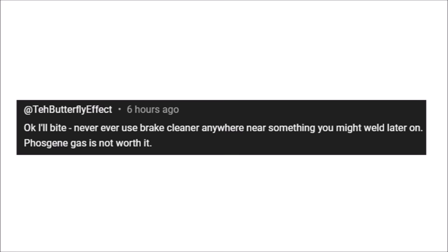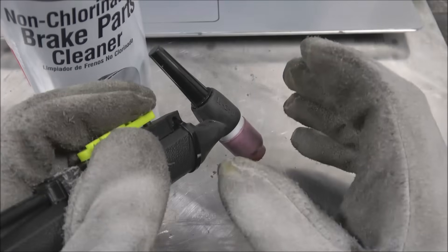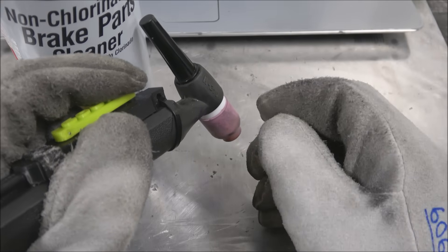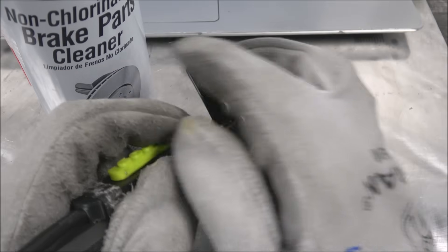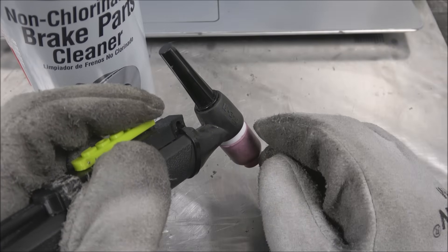Never ever use brake cleaner anywhere near something you might weld later on. Phosgene gas is not worth it — no chlorine, no phosgene. Look it up. Phosgene gas is no joke. One of the first air-water intercoolers I made for a Fox Body Mustang, my brother and I were out in my dad's garage and I cleaned the part with chlorinated brake parts cleaner and started welding it, and both of us had to run out of the garage because we couldn't breathe.